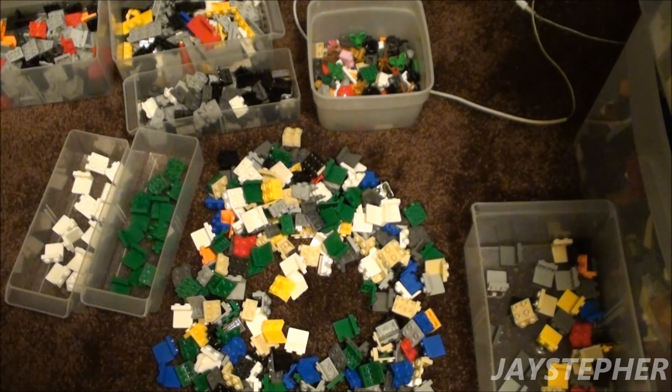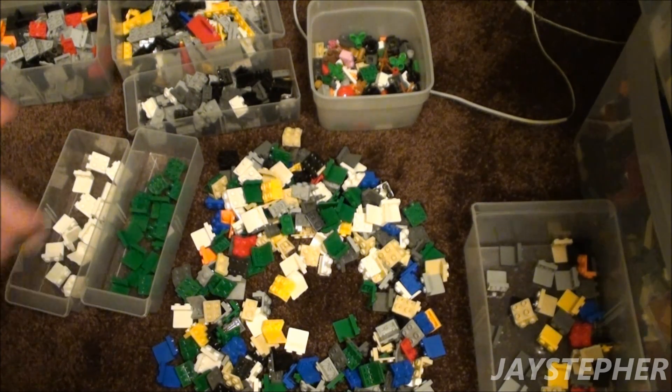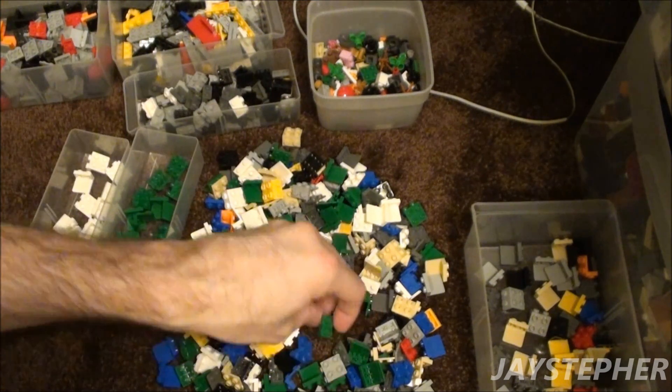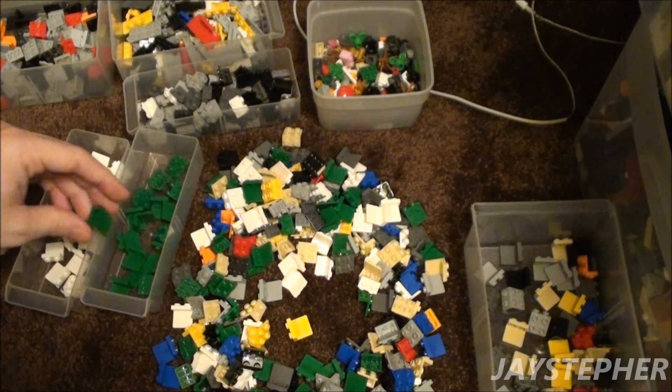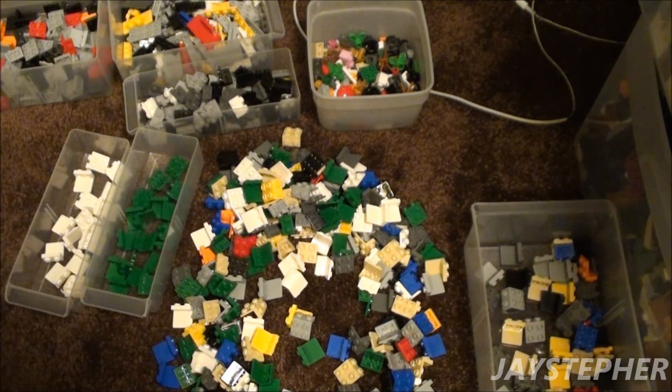A lot of you have told me you do sort parts by color, and it does help out. I mean if I need a green angle plate, I can just grab a green one out of there and I won't have to hunt for it. And pretty soon my Lego collection, you know as the way it's growing, pretty soon I will end up having to do parts by color.